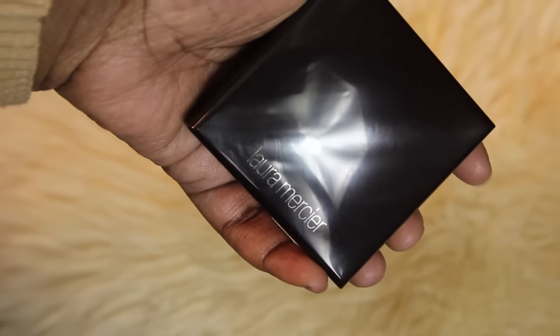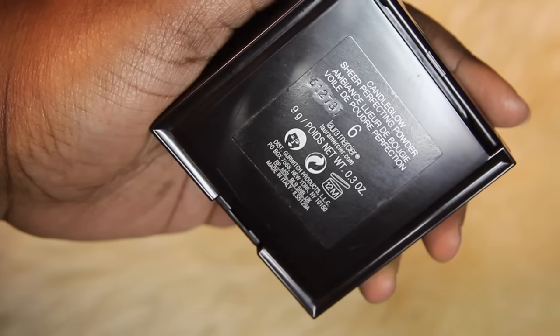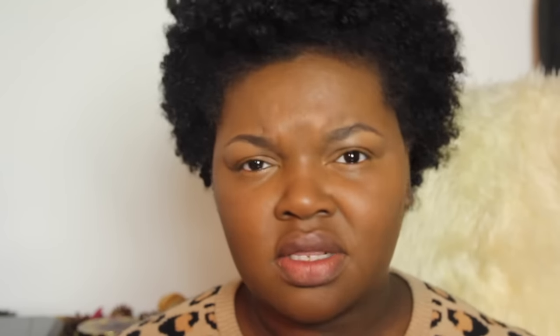Now to blend out the contour, mattify my face, and set the foundation, I'm using the Laura Mercier Candleglow Sheer Perfecting Powder in shade six — I believe this is the darkest shade of this powder. I bought this after I ran out of the Mineralized Skin Finish from MAC, which took like four years to run out, and I bought this because it just came out at Sephora. It is really, really great — I love it.